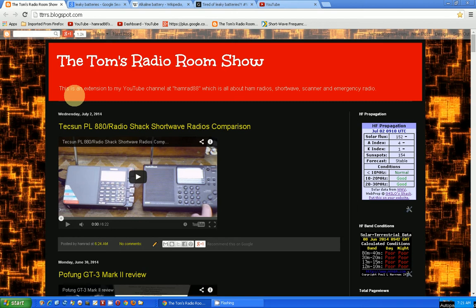Good morning, this is Tom's Radio Room, show number 332. Yesterday I didn't have such a good day — just one of those annoying things. I went to check out a piece of battery-powered equipment and it didn't work. I was pretty sure it had some batteries in it, so I opened up the battery compartment and saw something similar to what I'm showing here.